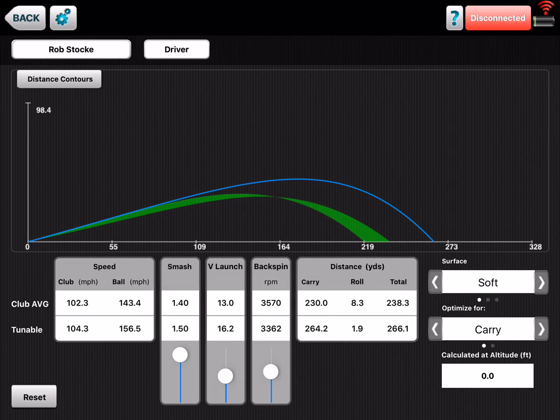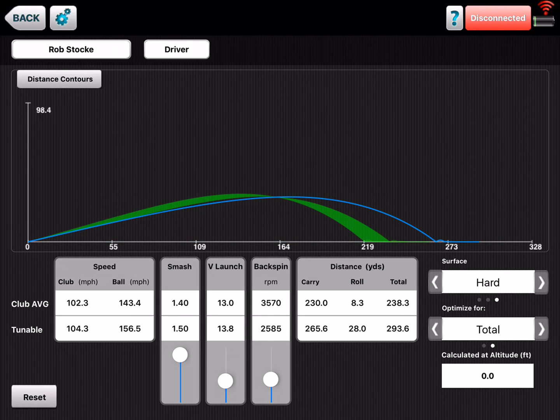You can show someone, 'Hey, I'm launching it too high, let's bring that launch down and find that maximum.' Or let's say we change the spin with the tunable bar — too much spin and he's starting to lose distance; too little spin and he's just gonna fall out of the sky, losing distance there. You can also set this for the conditions: soft fairways, medium, or really firm fairways, and optimize for carry or total.